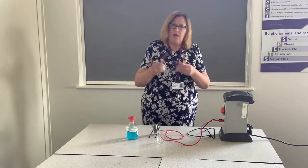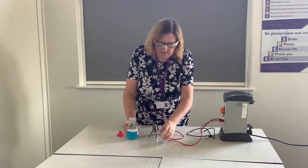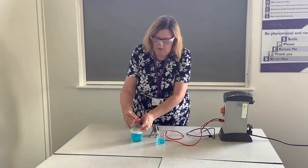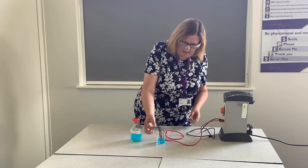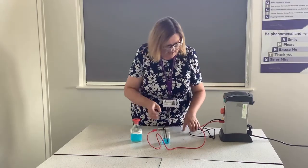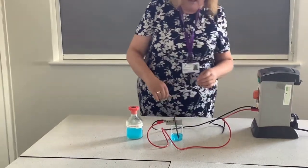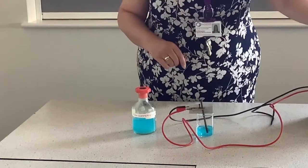Now of course because I'm carrying out my practical I will wear my safety glasses. We're going to simply pour some of the copper chloride into our beaker — just enough so that the electrodes will be touching into the actual liquid. I'm going to place those in place and then attach the crocodile clips at the end.